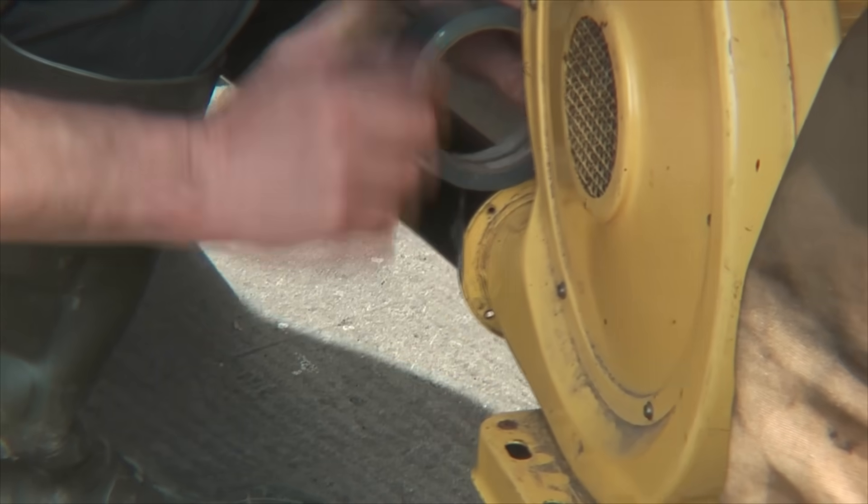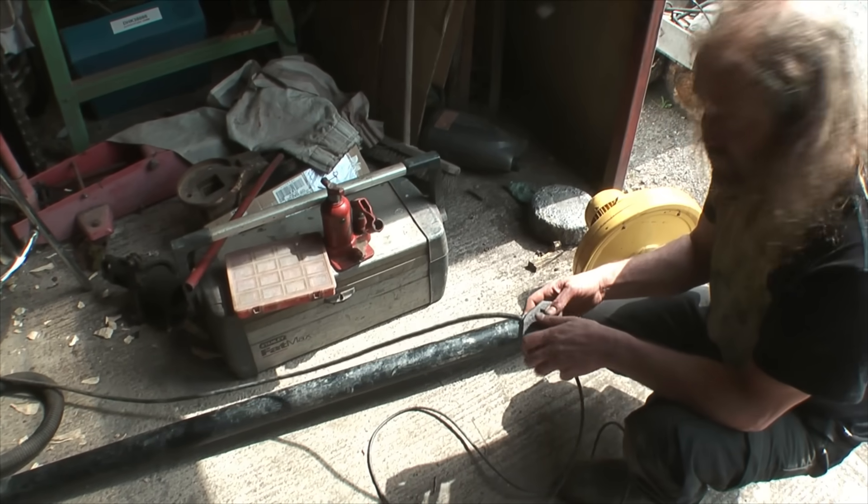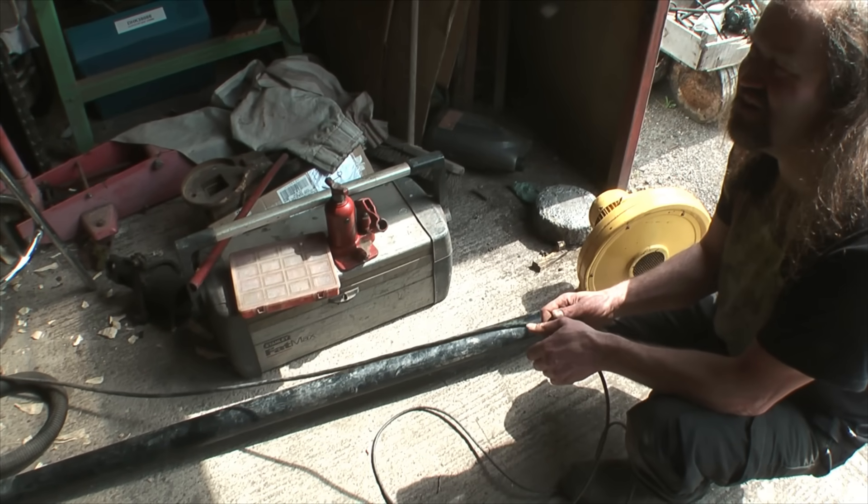As well as the foundry blower, we started with this small second-hand bouncy castle blower. Not just used for the organ, it's now also powered my blacksmithing forge for many years. Ten quid well spent there.